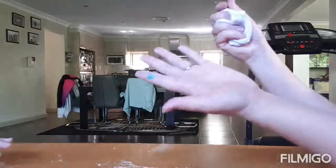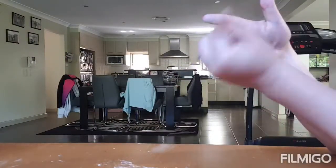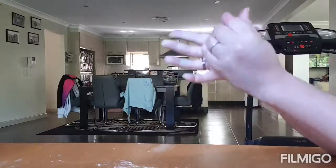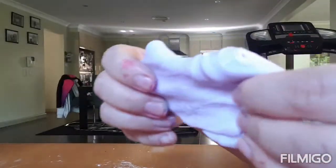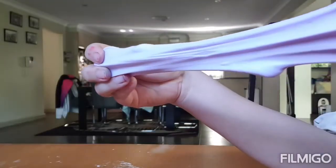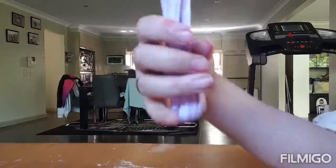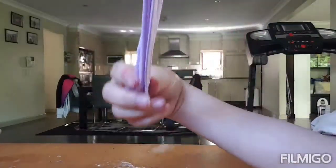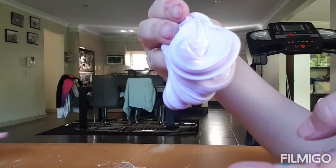The good thing about having clay in slime is it actually makes it not sticky. Unlike the other videos, this one doesn't really stick to your hand, and it's more bouncy — it actually feels a bit like a ball. If you want a closer look, that's what it looks like. The light is shining on it so the purple doesn't really show, but it's quite nice to play with. It's very stretchy — just keep mixing, mixing, mixing.